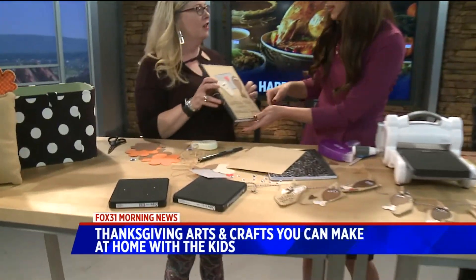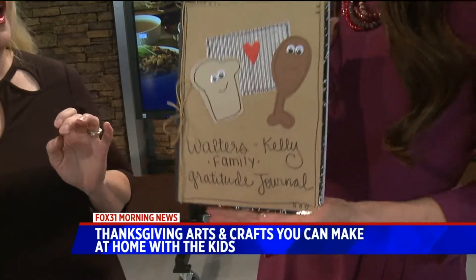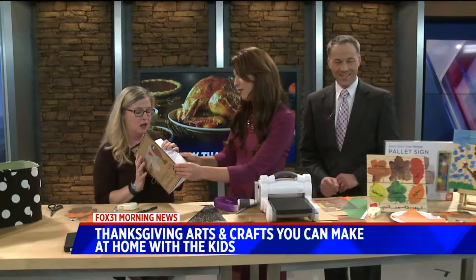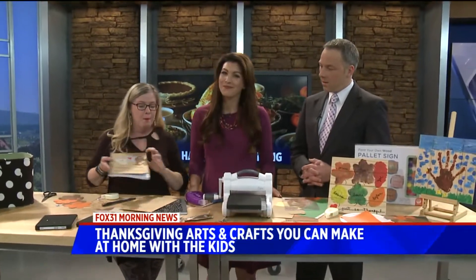This is all the stuff for you to make a gratitude journal. I love these because then you can sit there and count your blessings — it's the little things. You can get this out every year and add to it, have everybody write what they are thankful for in that year. Just easy-peasy. All the directions are on my blog.